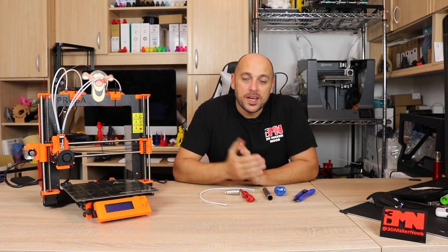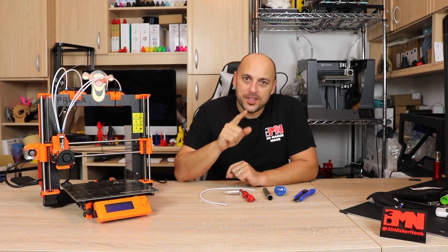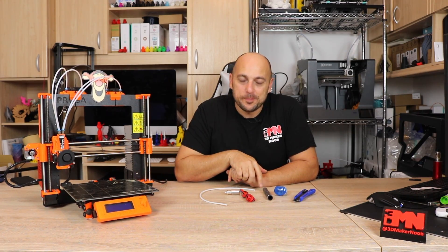Hello makers, welcome to 3D Maker Noob. I'm Joe and today I'm going to show you how I reduce the jams on the Prusa multi-material upgrade. Stick around.